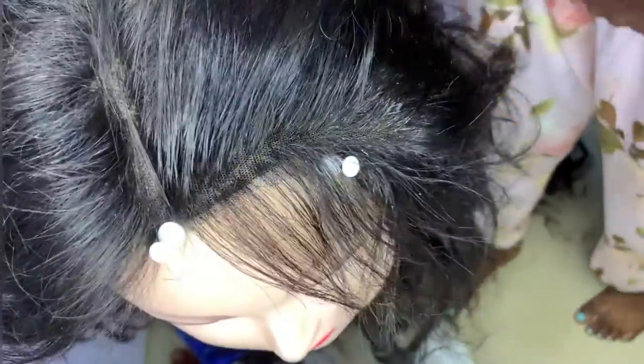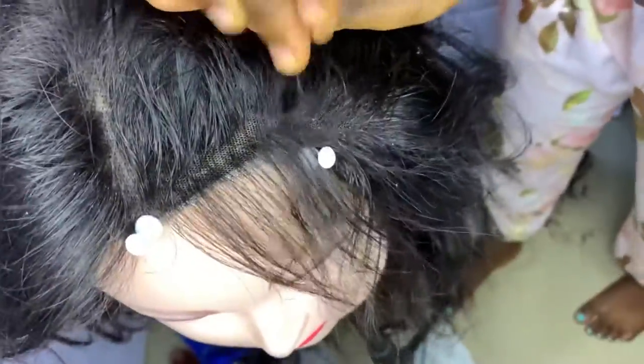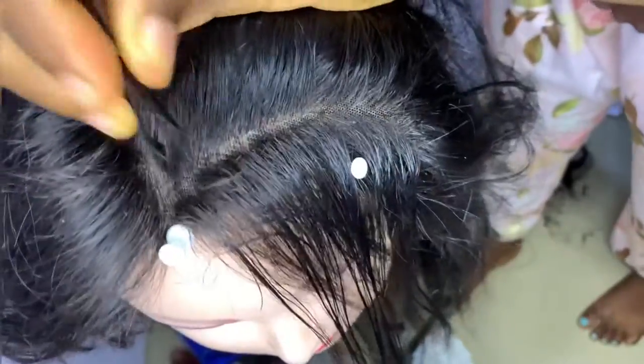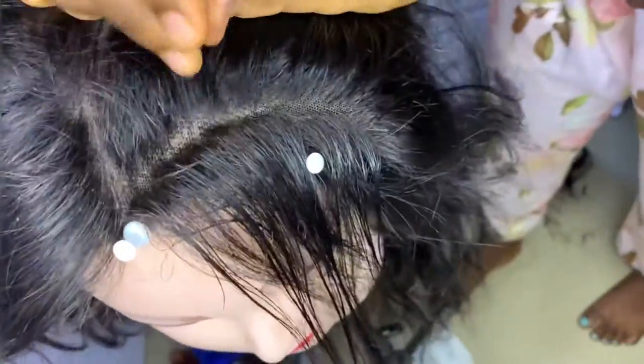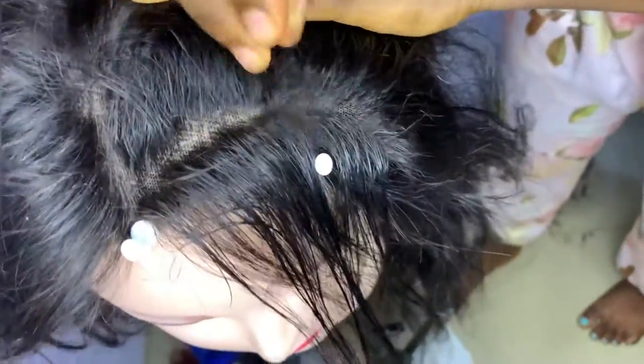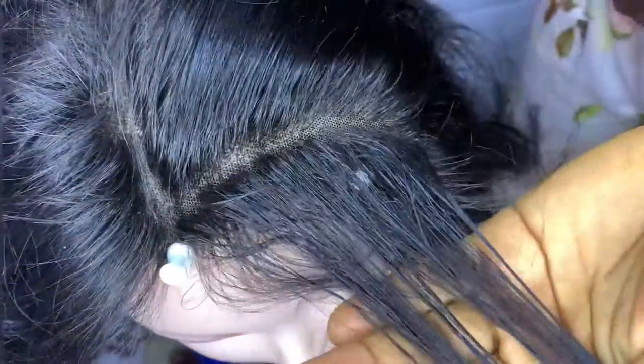As you're plucking, comb it backward and you can see the excess. Make sure you are combing it out to take away the ones you've plucked. Cut out a little hair again and pluck it out. We are not doing this for the whole frontal — just a few inches to the front, not going deep to the back.